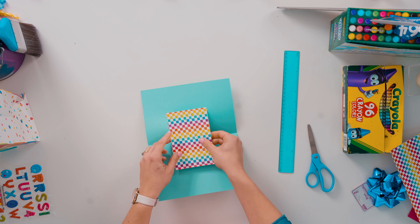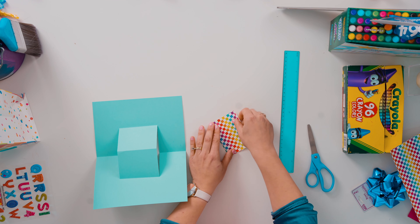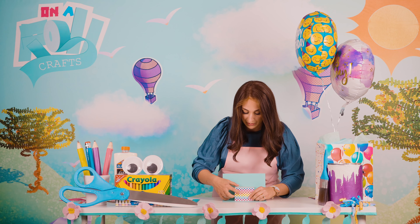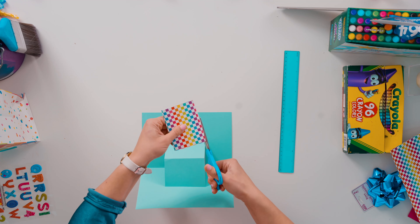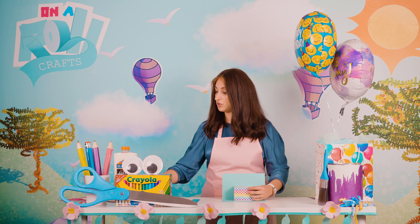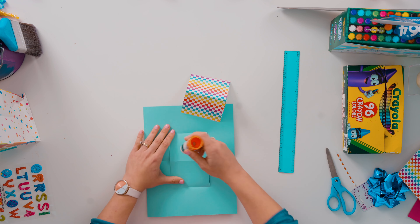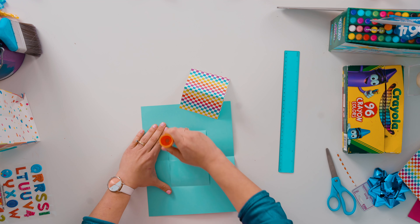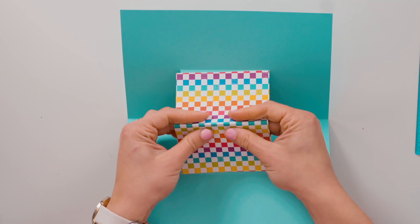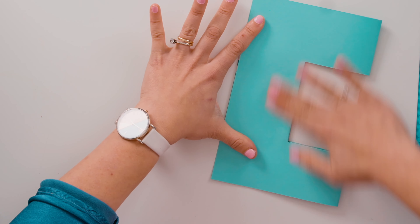I'm going to put this on top — this looks fantastic! I'm going to take this paper and fold it in half. Does it fit on top? Wow, that was a really lucky first try! We're going to trim it just a tiny bit. We want it to stay, so we are going to apply glue all over the pop-up — nowhere else, only the part that is popping out. Press it down and iron it out with your finger.